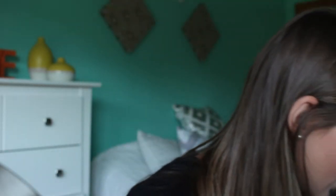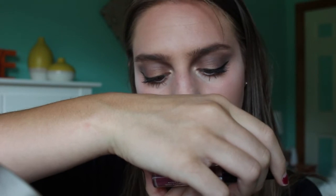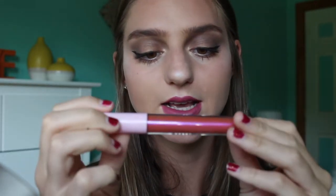Next is lips. I have a couple of options — this is the Ofra Long Lasting Liquid Lipstick from Ipsy Unzipped. We're gonna apply this. I also have this estate Lip Icing and I want to see how this applies.